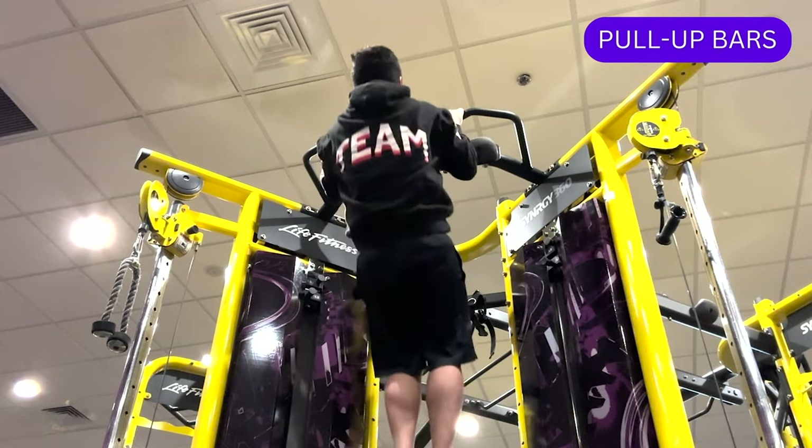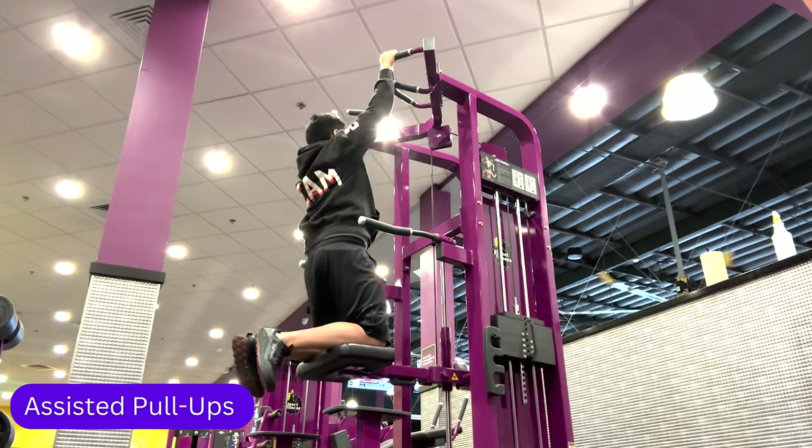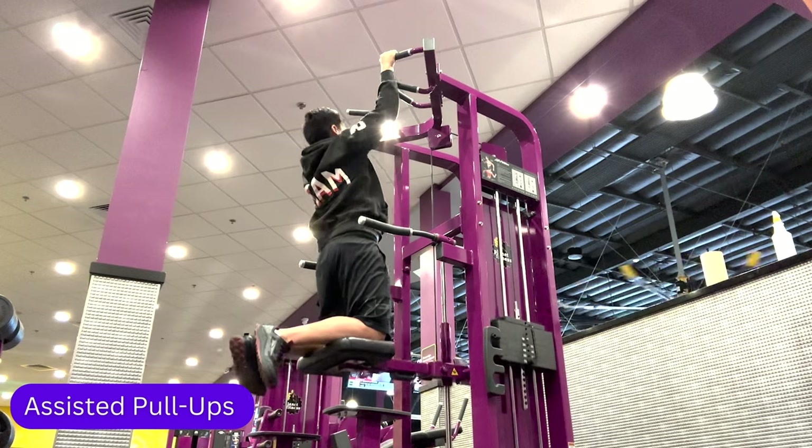Both exercises are effective for building upper body strength. If you're not ready for straight pull ups or chin ups, I recommend using the assisted pull up machine to help you build up to those exercises.